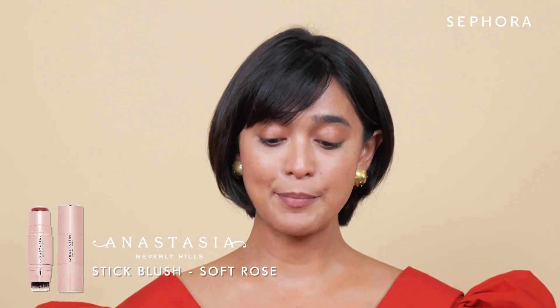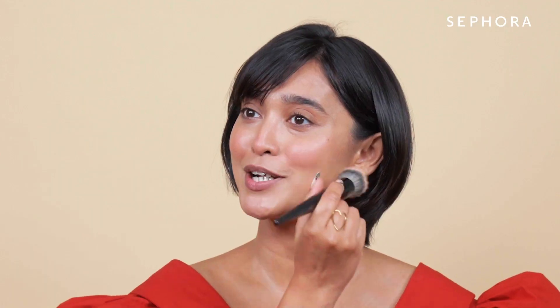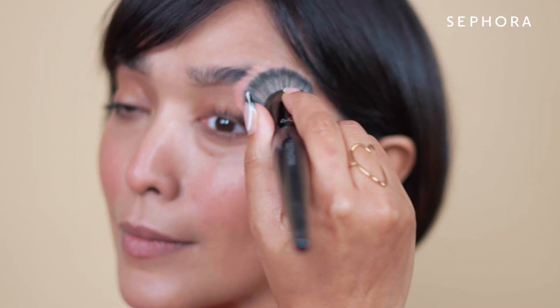Next we are using the Anastasia Beverly Hills soft rose. I'm not a big fan of powder blush — I feel it looks like it's externally put. I prefer a cream blush, and this is just perfect. It adds that natural flush to the skin. Put it slightly over your nose and slightly over your eyes and it looks like the face has a natural flush.